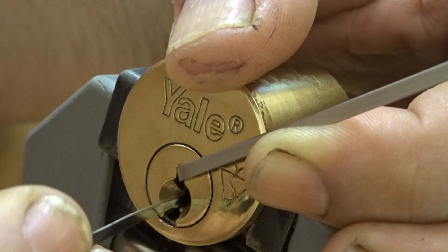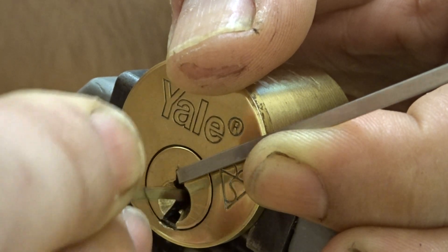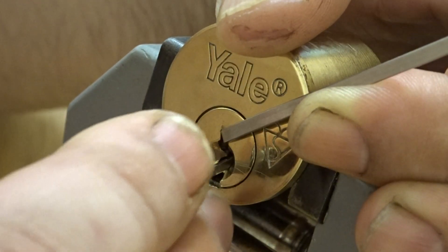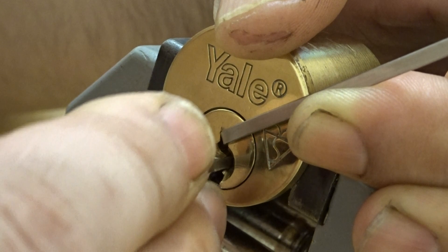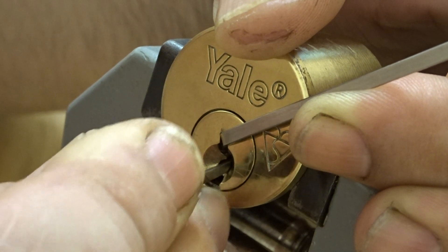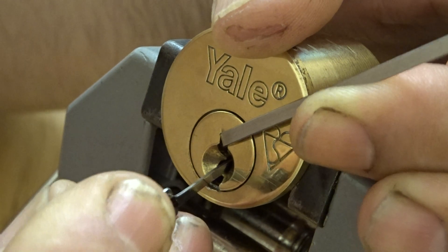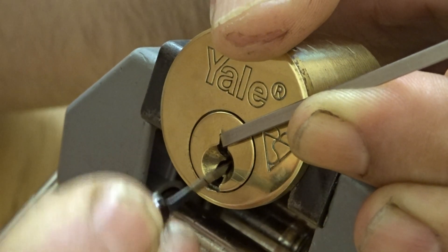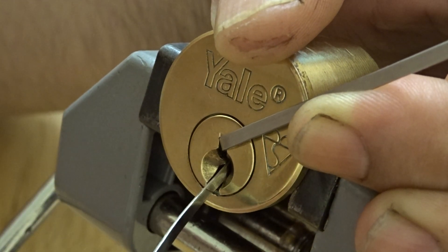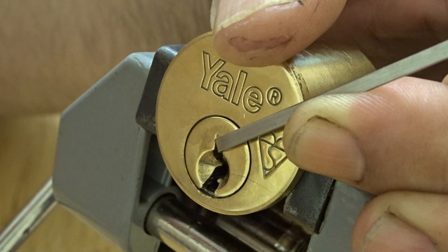One, two — two feels stiff. Two, two, three, four, five, six. I think I've dropped a pin there — it's sounding like a pin drop. Let's test this one again, getting back on it. I think that pick's too high — you'll be over-setting with that pick. I'm going to try this other one here.